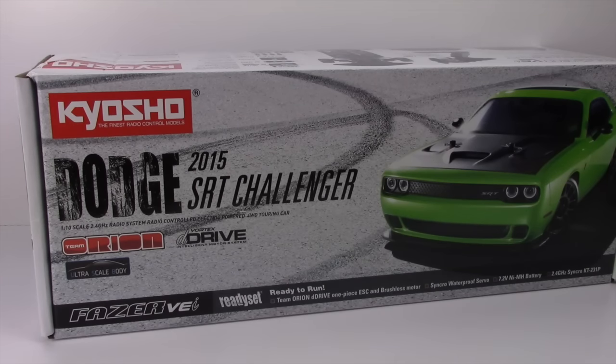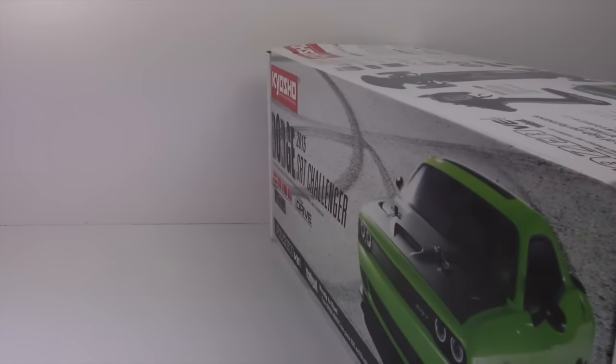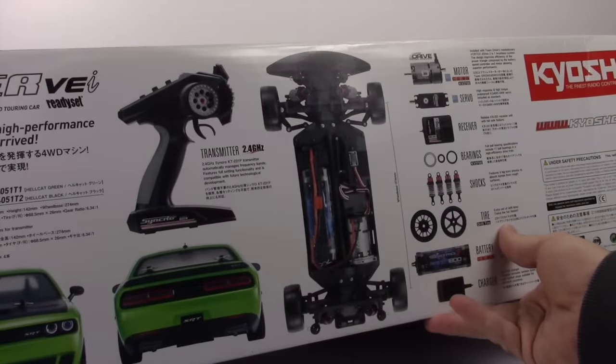It's all ready to run. You get everything inside the box to get you started on day one and I can't wait to unbox this thing. I actually picked it up yesterday and I was really hesitant — I wanted to open it up but I wanted to wait for you guys.